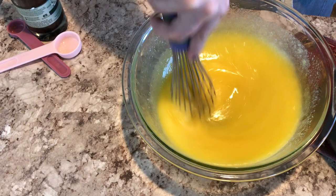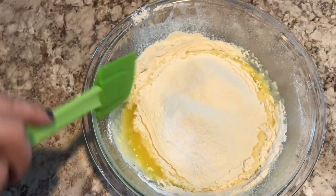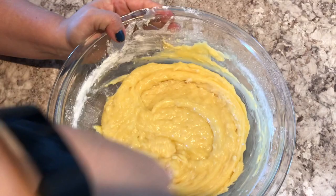Next I sifted in my flour and my leavening agent, and once that was done I just mixed everything together. This is a very wet dough, and by the way, this is not a dough that you can freeze — so once you make it you kind of got to use it all fresh.